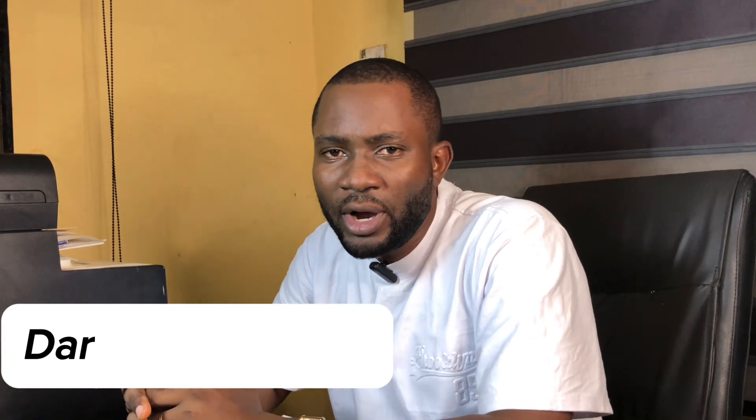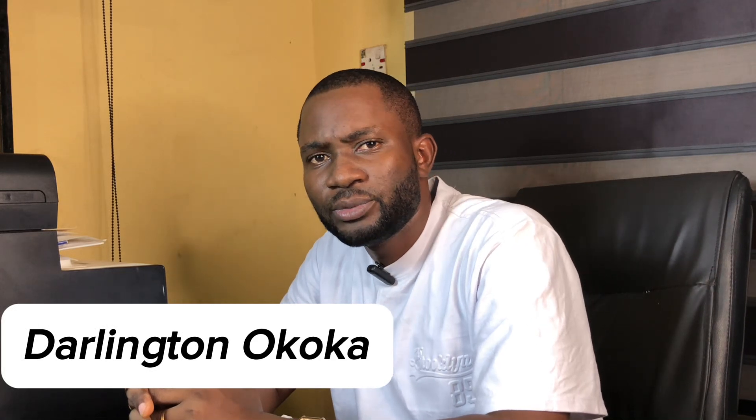Good day viewers, my name is Darlin Sinokoka and I welcome you to Deal with Electrical YouTube channel. Today we shall be discussing how to connect inverter batteries in series.